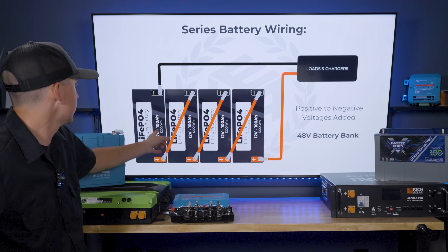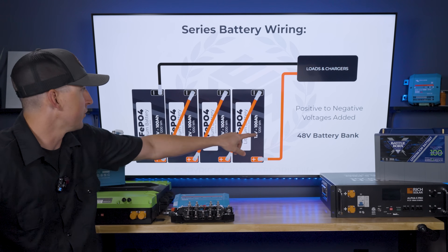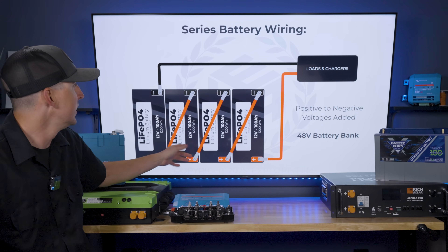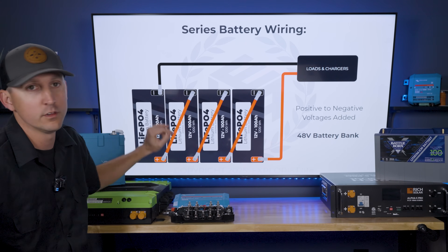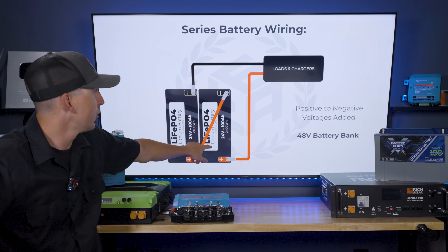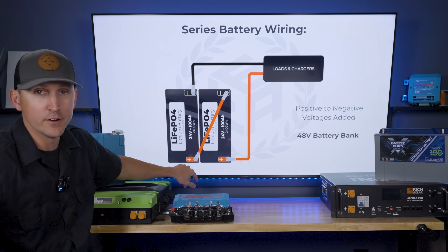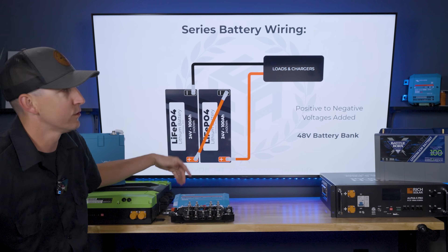With four 12-volt batteries wired in series, that results in a 48-volt battery bank — positives connected to negatives on neighboring batteries, with the positive and negative coming off the entire bank going to the loads and chargers. What if we have 24-volt batteries? It's the exact same concept: a 24-volt battery and another 24-volt battery, positive connected to negative — adding the two together gives us a 48-volt battery bank connected to the rest of the system.